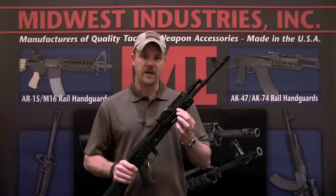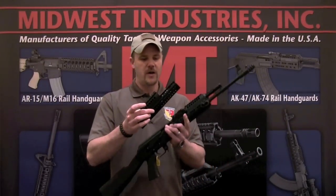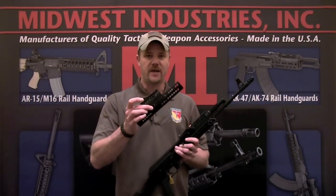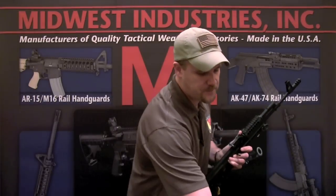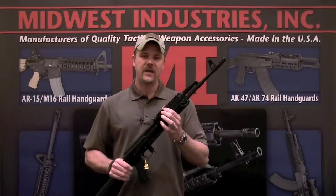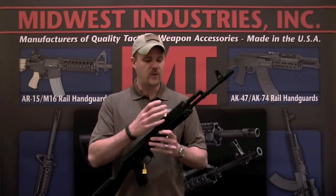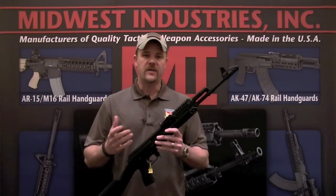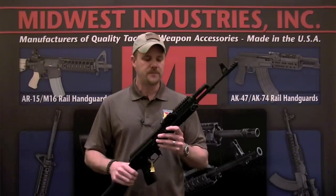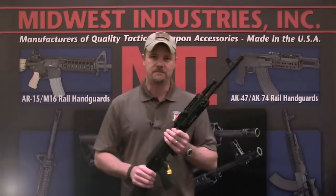This retails for $149, and they also have a long version which retails for $179. It's also compatible with the existing dedicated uppers that you can buy for the Midwest Industries rail system — you can get it for the T1 Micro, the RMR, things like that. It just drops right on. If you want to find out more information, visit the Midwest Industries website.